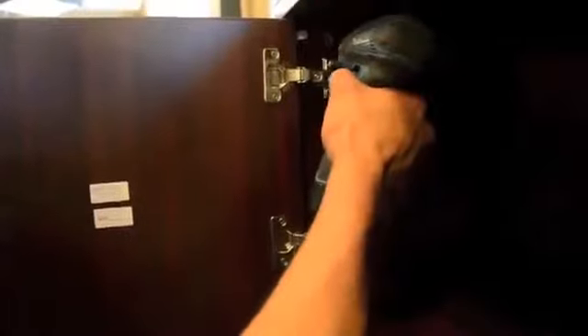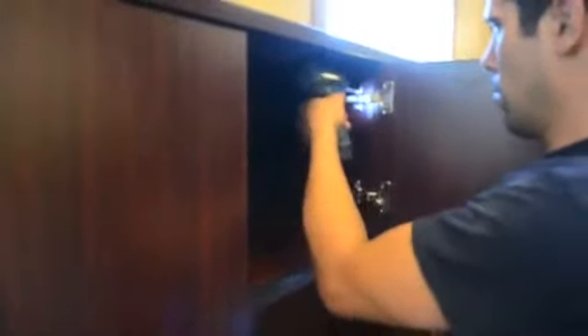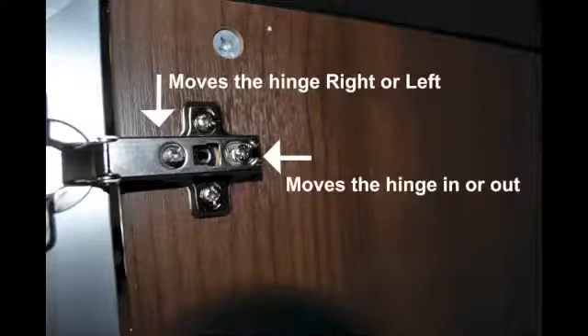The laminate doors can now be attached to the hutch by aligning the hinges to the pre-drilled holes inside the hutch. Once all four doors have been added, you may need to adjust them. To adjust them you use the hinge. The left-hand screw moves the hinge left or right. The right-hand screw moves the hinge in and out.